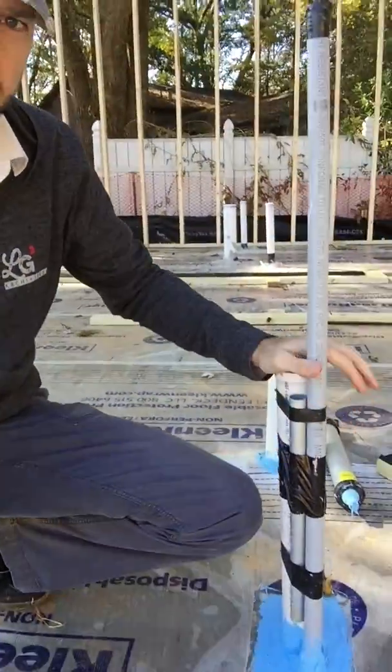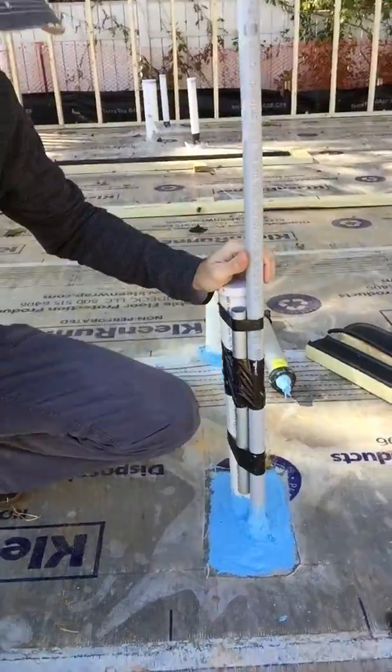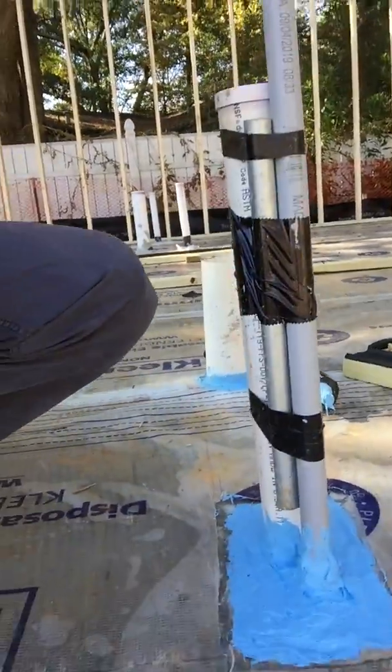Next thing is right here at the slab penetrations. This blue goo here is from a company called Polywall. This is purely for air sealing.